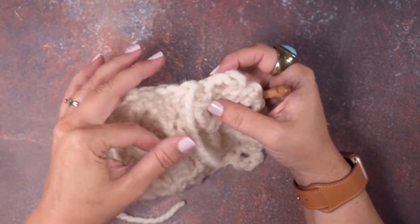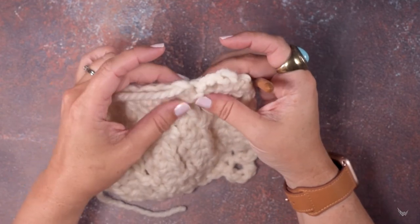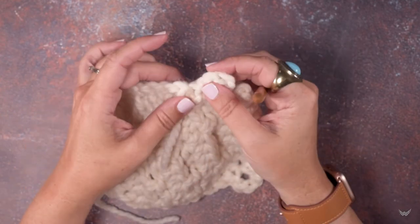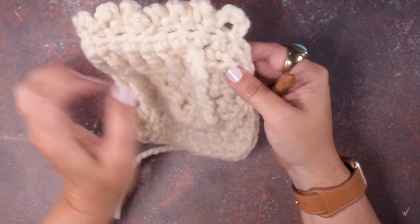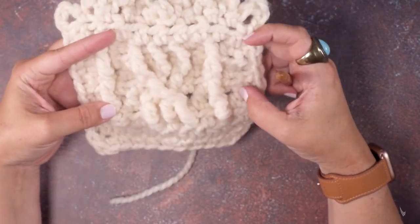Then of course you turn your work behind and you can continue to use your hook or use a large tapestry needle to weave this tail in to your work. As you can see, it's invisible on the back, or the wrong side, as well. So that's how we create an invisible join. I hope this video helps you guys out — thanks so much for watching.